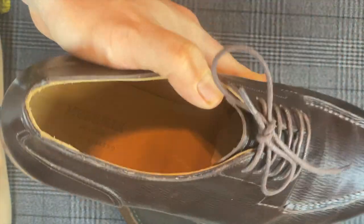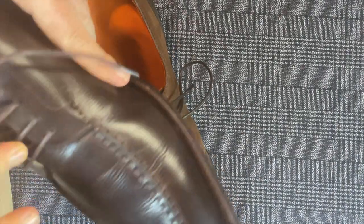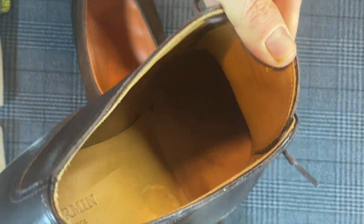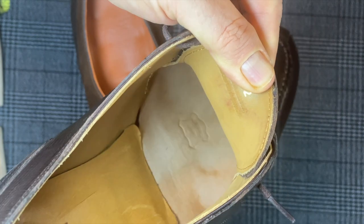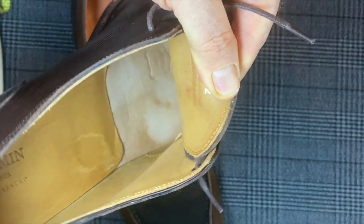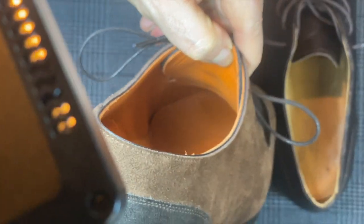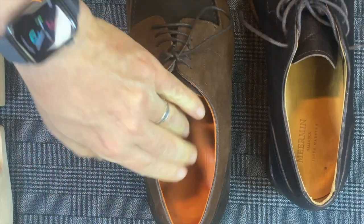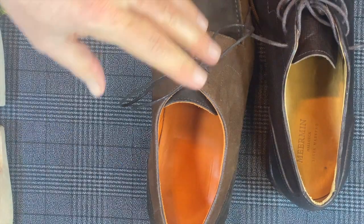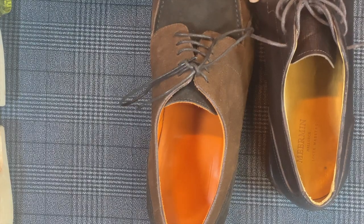The Meermen insole quality is good; it says genuine leather on the inside with that stamp. Inside the lining it looks pretty smooth and well done. The sock liner on the Crude Nonpareil is not very thick, nor is it something that's really going to help you break in the shoe. So I'm definitely not a fan of the sock liner on the Crude Nonpareil, but I am a fan of the forward insole from Meermen — just not the heel pad there.